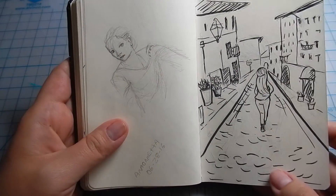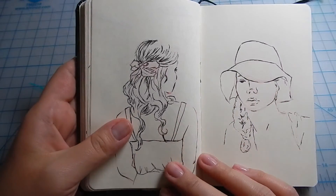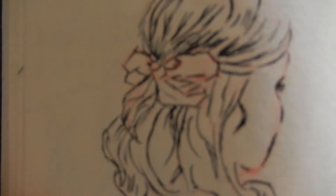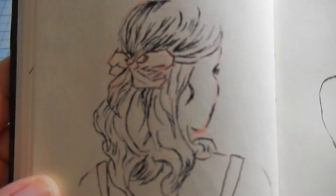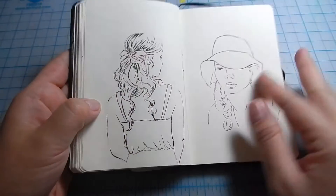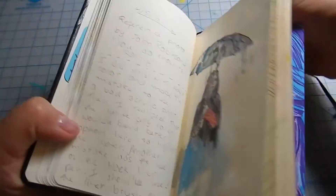My cousin lives in Italy and takes really good pictures over there, so I did a little sketch. This is the last drawing I did, and again the fine line work — I just love the red mechanical pencil against the heavy black line.